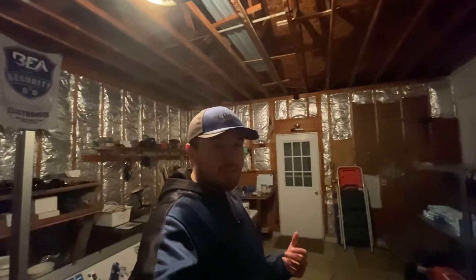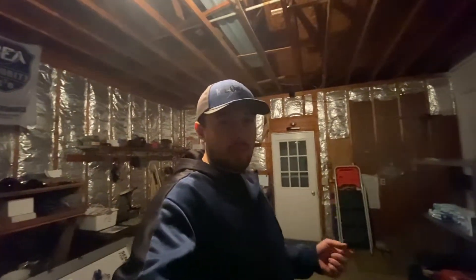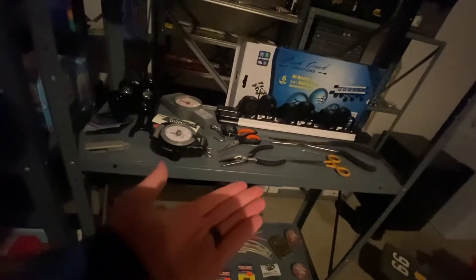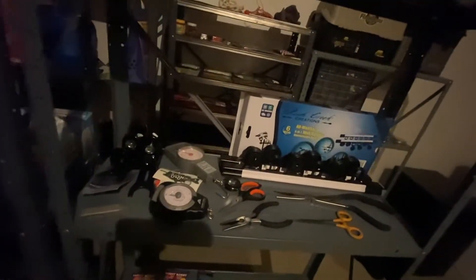Before we get into the different types of tackle and lures, we're going to start with the equipment I keep in my tackle box. Up on the top shelf we have the basics: pliers, scissors, weights, fishing rod holders. We have a rod rack right there.